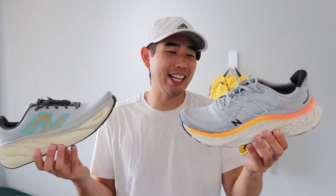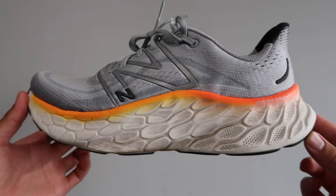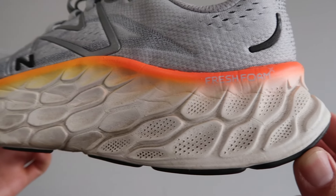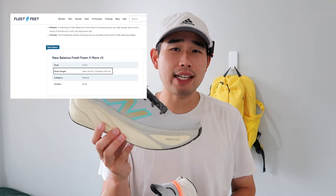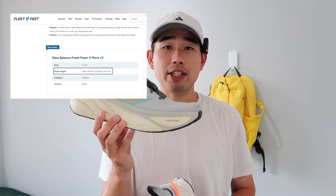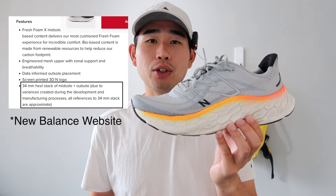Now let's move on to cushioning, which is what these shoes are known for. The More V4 has a full-length Fresh Foam X foam, and the More V5 also has a full-length Fresh Foam X foam — and this is where it gets spicy. I'm not 100% sure what the stack height is on the More V5. On Fleet Feet's website it says a 44 millimeter stack in the heel dropping to a 40 millimeter stack in the forefoot, whereas the More V4 is well documented as a 34 millimeter stack height in the heel dropping to a 30 millimeter stack height in the forefoot.